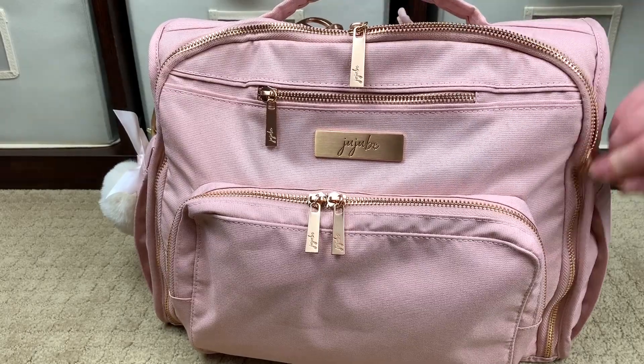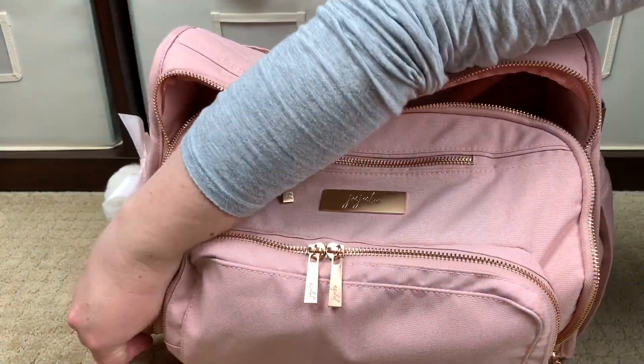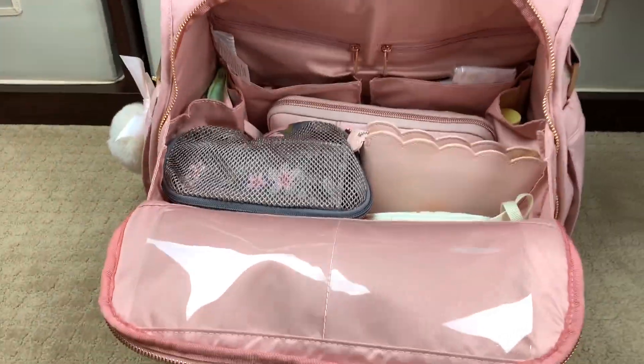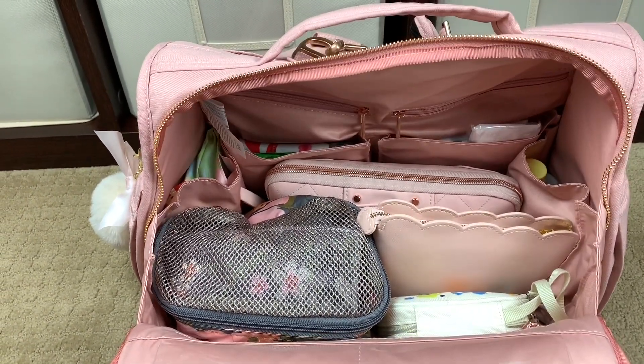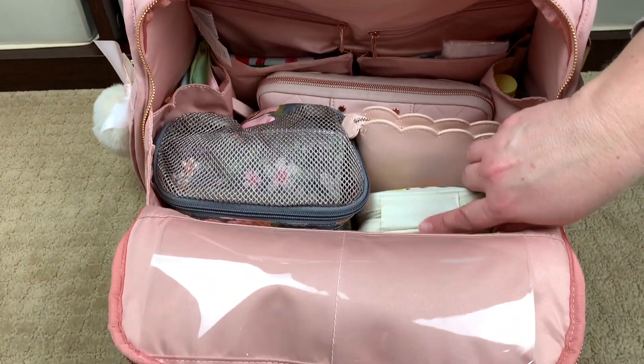Coming to the front of the bag, there are two zippers, and the zippers on the Chromatics line are just so buttery smooth. I want to give you a nice shot of what the inside of this bag looks like before I take anything out — the lining just makes me so happy every time I open the bag.